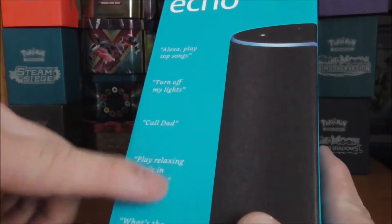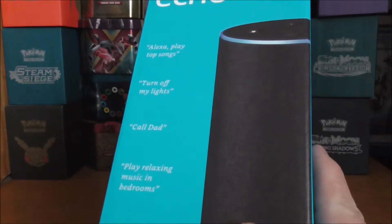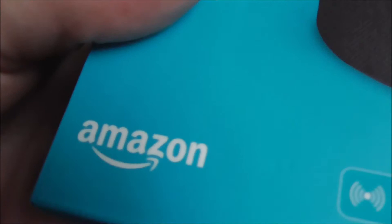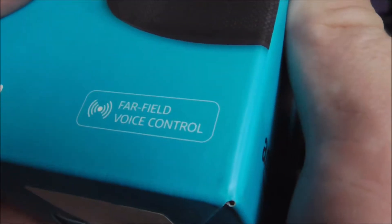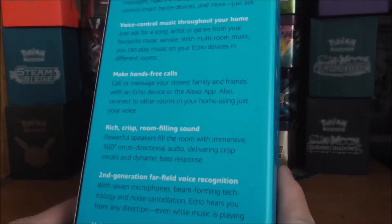Let's take a look at the packaging. We've got 'Echo' on the front, and the catchphrase shows how to use the device — you say 'Alexa' and then commands like 'play,' 'turn off lights,' or 'call Dad.' We've got Amazon far-field voice control listed on the side.